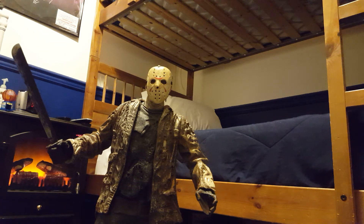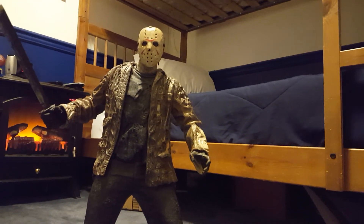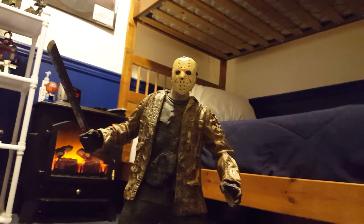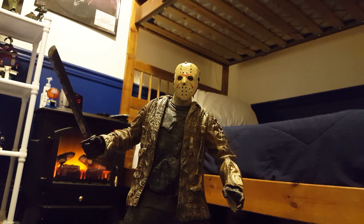Especially with premium format, because you really can't pose them. I want the premium format Pinhead — I'm working on getting that, guys. If I get it, I will do a review on that as soon as I get it. But as for right now, focus on the Jason here. Remember to like, favorite, share, comment, and subscribe, and I'll see you guys later.